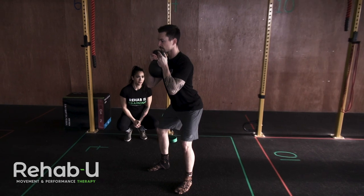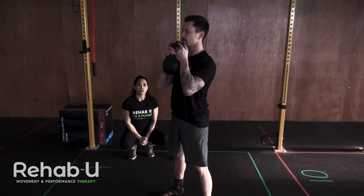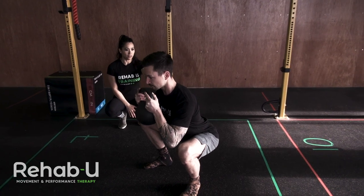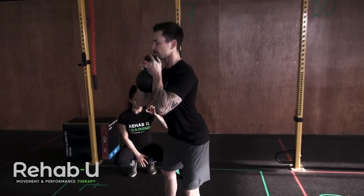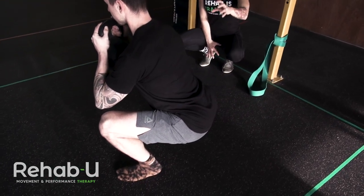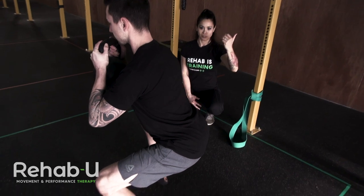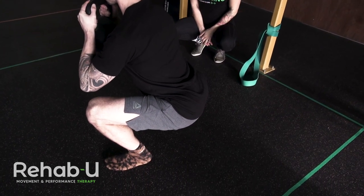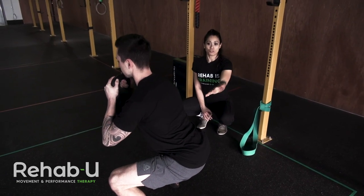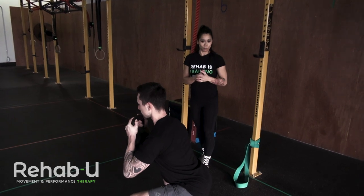He's going to squat down and we want him to focus on not having that Buttwink. Slow eccentrics — you can see he naturally went into a really slow and controlled eccentric, and you could even pause at the bottom to create that awareness of staying tight at the bottom, then coming up and out. If he was still Buttwinking at that range, we could decrease his range a little and say: stop just short of your usual bottom range, then progressively work our way back down to full range.